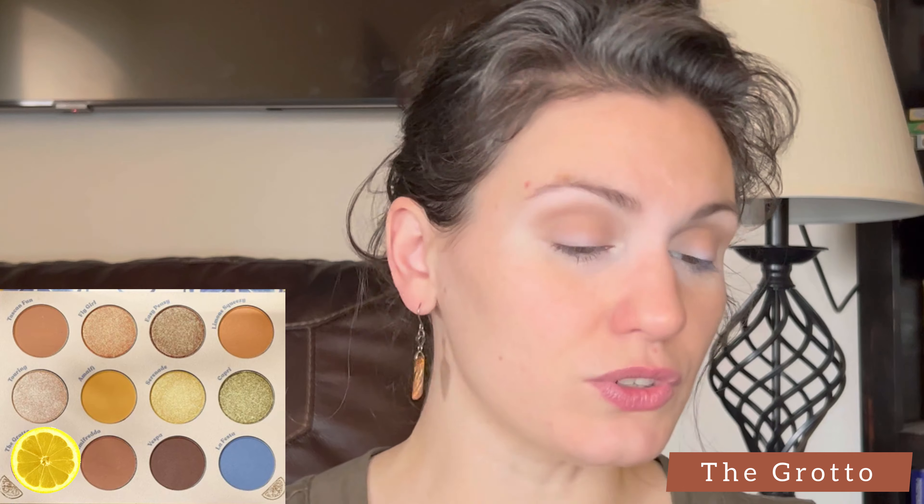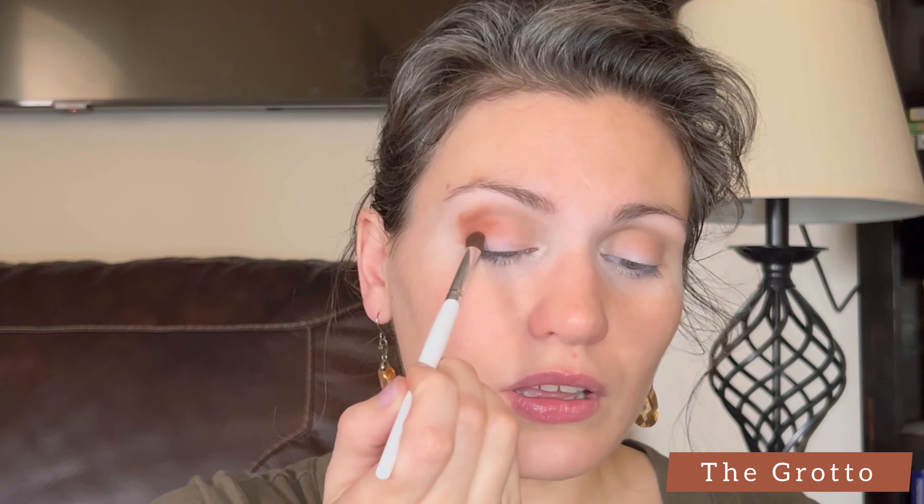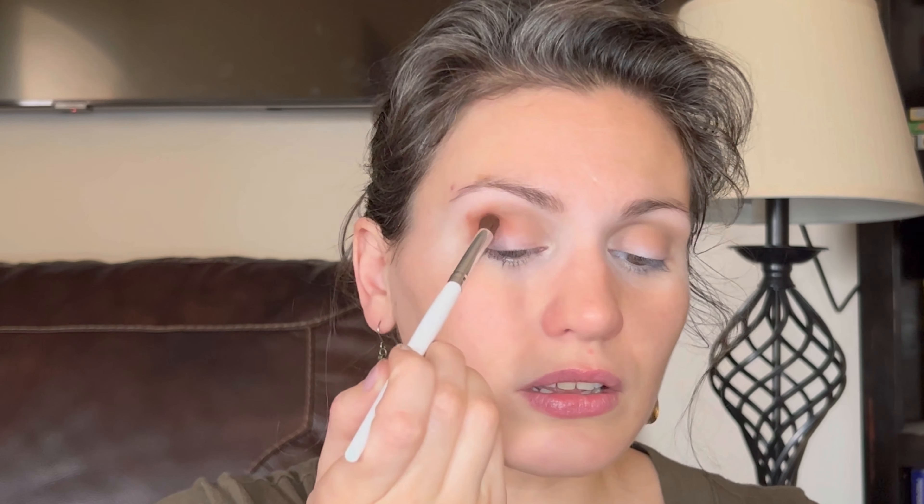Now I'm going to take an e.l.f. blending brush — not a half moon, just a circular shape. I want to take the shade Grotto, and I'm going light, medium, dark, so this is the medium shade. I'm going to lay that in my crease in the outer corner, and a little bit towards the bridge of the nose, but not as far in, because I don't want the depth of shade that close to the inner corner.